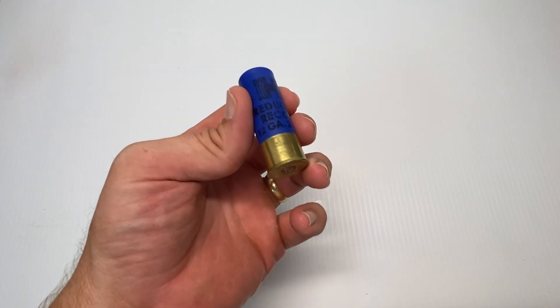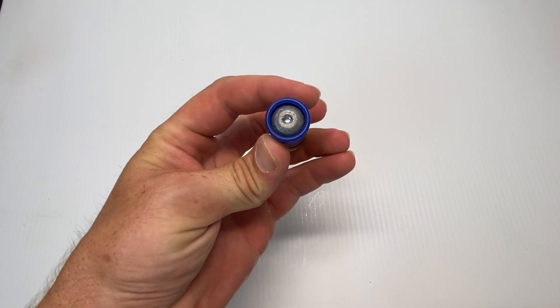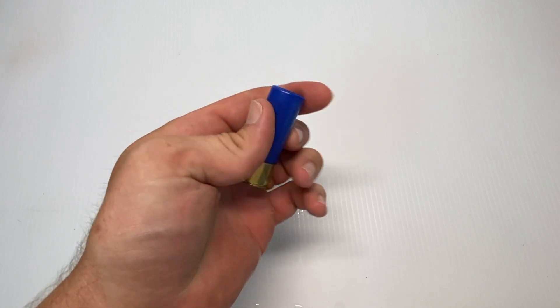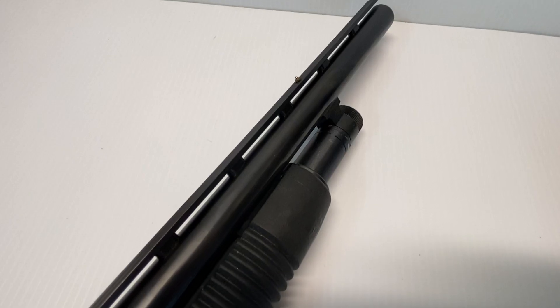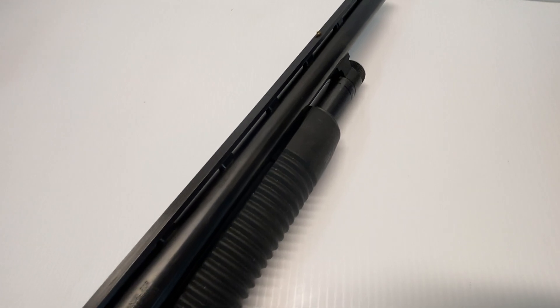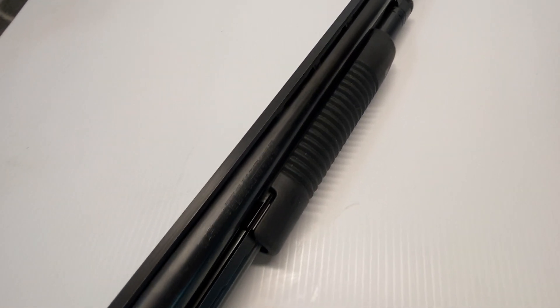I'm not going to go over specifications, and if I get something wrong it's certainly not intentional — I didn't do a whole lot of research on this. I'm just talking to you about this firearm, what I think of it, and why I got it. Back in the day in the old west we had stuff meant for self-protection, and this is definitely one of the weapons I bought specifically for self-protection.